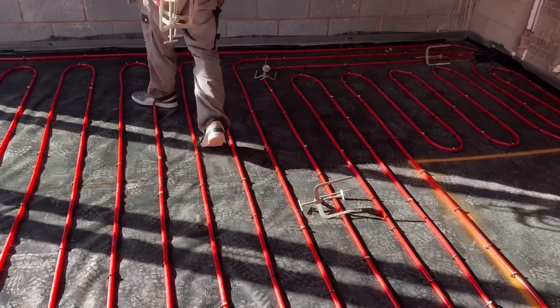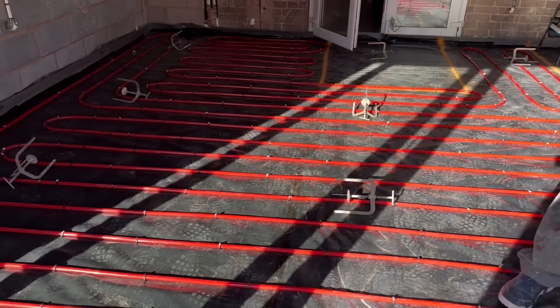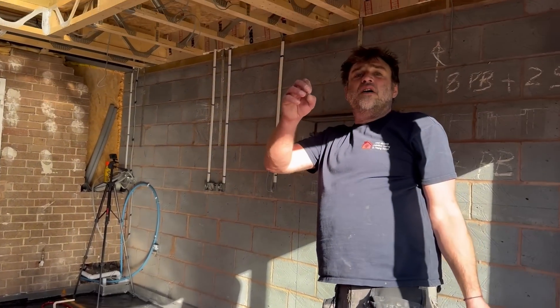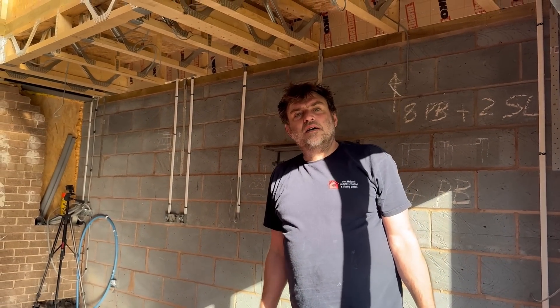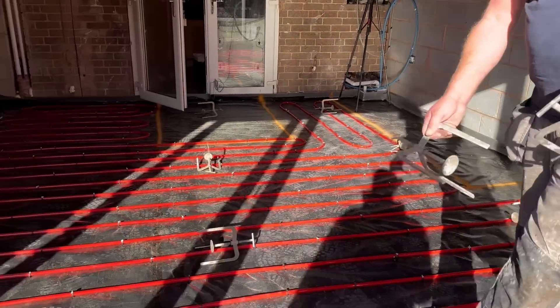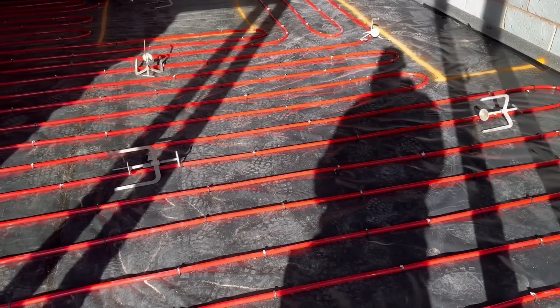The screed is gypsum-based anhydrite — it's called giblon basically, though there are many different types. The important thing to note is it's got to be sanded to allow better drying time. There's a skin on top of it that seals the moisture in, so it needs to be sanded off to let the moisture out. People make the mistake of thinking it's about what floor covering you're having — it's nothing to do with that. It's to do with trapping moisture inside the slab. That's why it needs sanding. Straight from the experts.